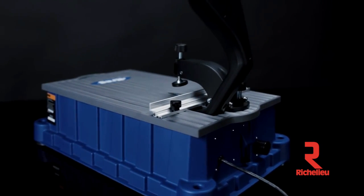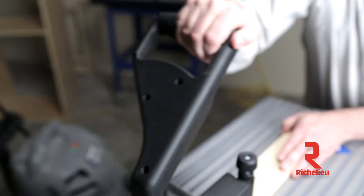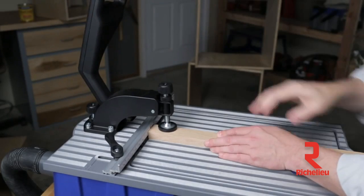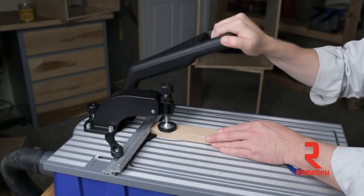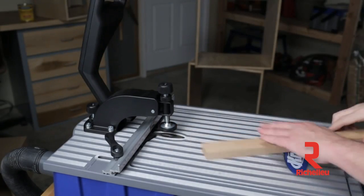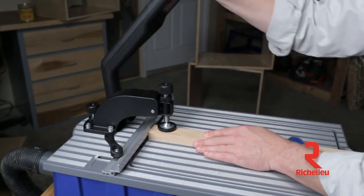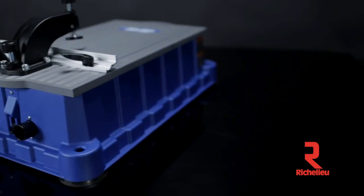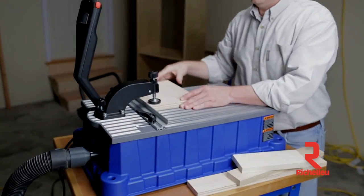With the Foreman, creating pocket holes is fast and easy. Simply pull the large control handle to start the powerful 110-volt motor, clamp your workpiece securely in place, and raise the drill bit through the table. This simple operation drills a precisely placed pocket hole at the perfect depth in materials from half-inch to one-and-a-half-inch thick, while built-in dust collection pulls the chips into your vacuum to keep your work area clean as you work.